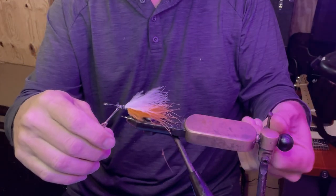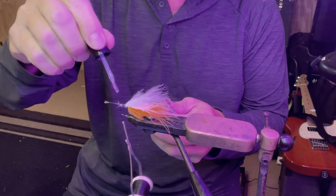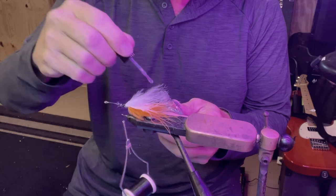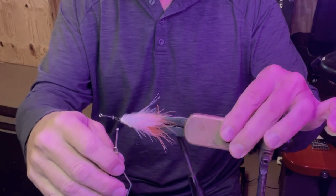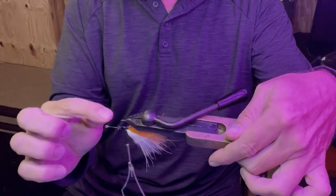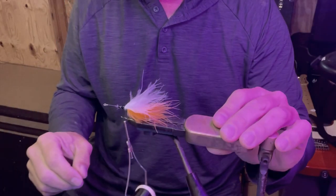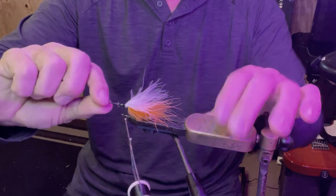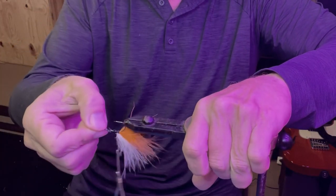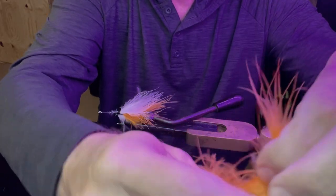If you want to make this super saltwater strong, take your Sally Hansen and as you're going along just dab a little and let that sink in. If you have a vise that rotates like mine, I can flip it over and put some more marabou going the other way. If you have a cheap $10 vise it's not going to flip, so you'd have to take the hook out and tie in the next clump a little forward of the last one.